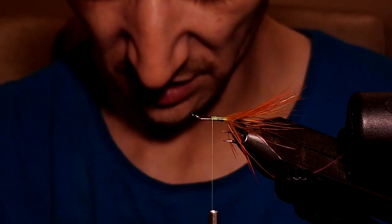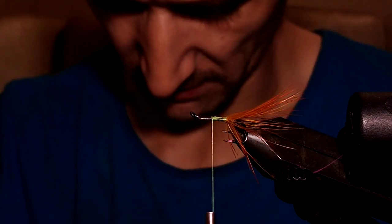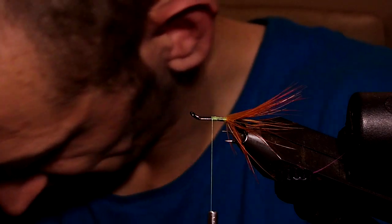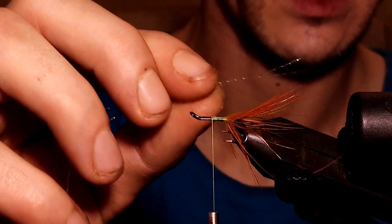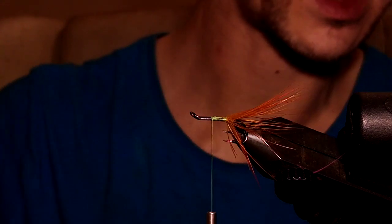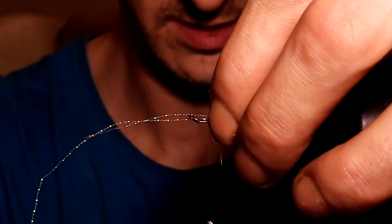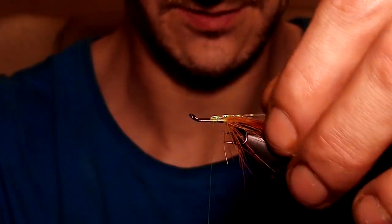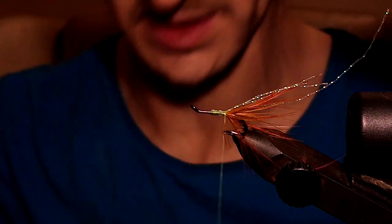The next thing is optional - I'll put it in just to demonstrate. It's crystal flash. Cut a small piece off from the large bundle it comes in; it's a pearlescent, thin-strand material. Put two strands in, slightly longer than the tail, using a pinching loop, put a couple of wraps on, bend it back, and take the whole lot back tight against the tail. I just want to make this as level as possible.